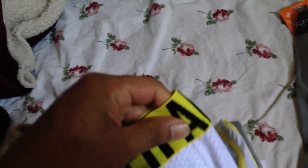The waistband is elastic, and the material itself is 80 percent nylon and 20 percent elastic. It is machine washable cold, light colors, chlorine bleach only as needed.